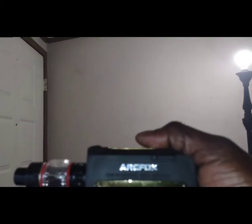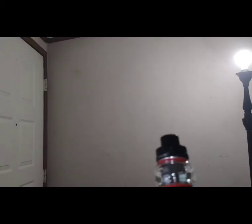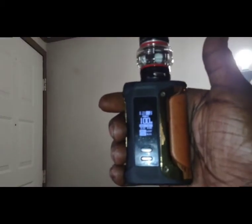Before we sit down to the table and I give you my opinions on the ArcFox by Smok running the TFV18 — we got a single coil in there set on 100 watts — before I give you my opinion on this, I just want to say there are better coils out there, there are better tanks out there, there are probably better mods out there. If you're getting into vaping, be serious about it and spend your money on quality.